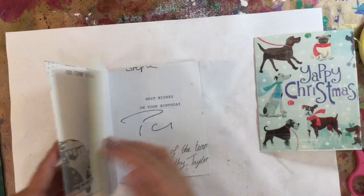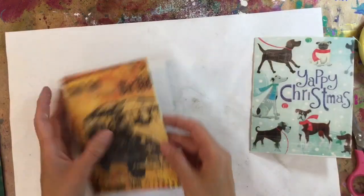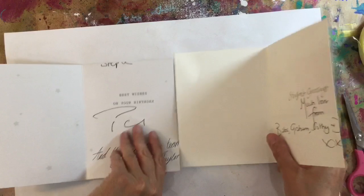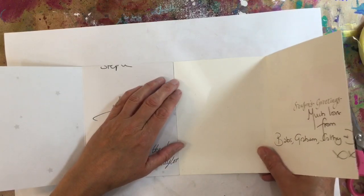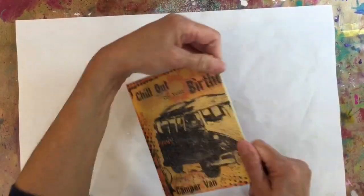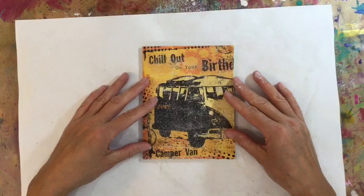So that's how that looks — I'm going to take the next one and just add some more masking tape, and I'll just keep going until I've joined all of my cards together.